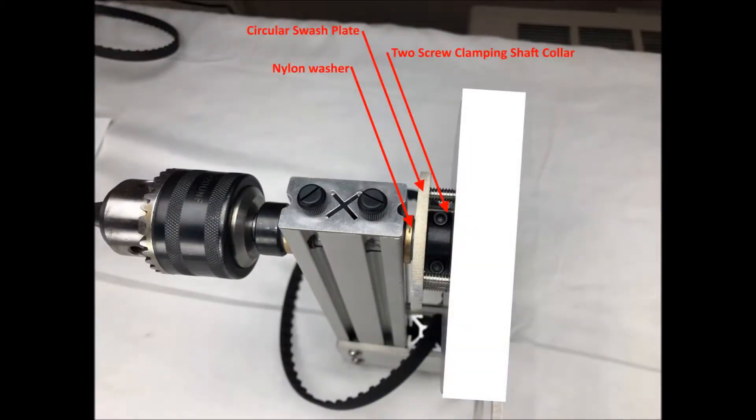Next we'll slide the 1.5-inch outer diameter shaft through the mandrel post bronze bearings and at this point we just slide on a nylon washer, the swash plate and the 2-screw clamping shaft collar. Go ahead and tighten down the 2-screw clamping shaft collar with the provided hex key against the swash plate. The bronze bearing, the nylon washer and the swash plate and the shaft collar should be pressed against the mandrel post firmly enough to allow free rotation of the mandrel shaft. Make sure that the 2-screw clamping shaft collar is now tightened down in place.